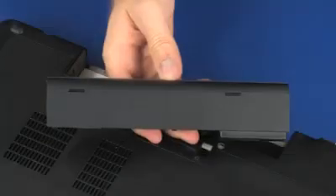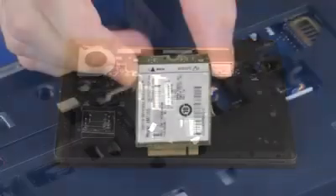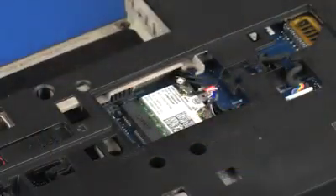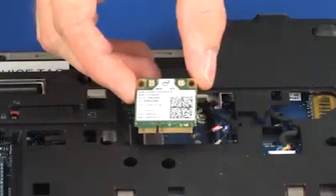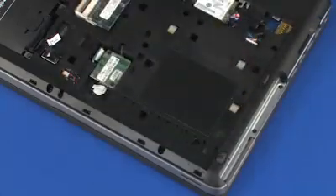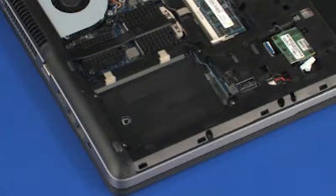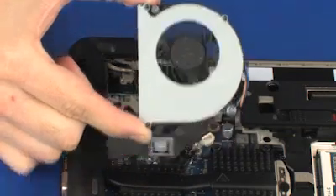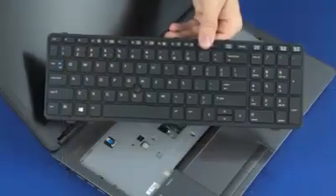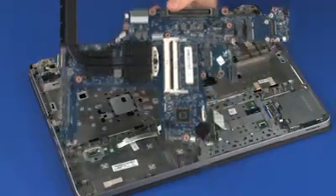Before you begin, remove the battery, service door, wireless LAN module, wireless module, optical drive, hard disk drive assembly, fan, keyboard, base enclosure, USB board, and system board.